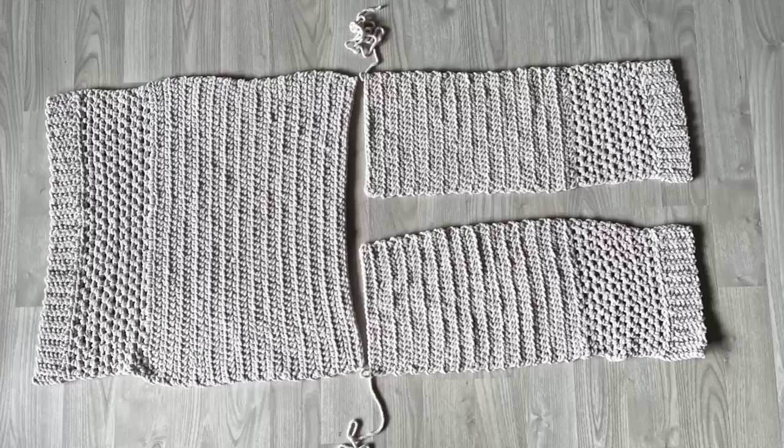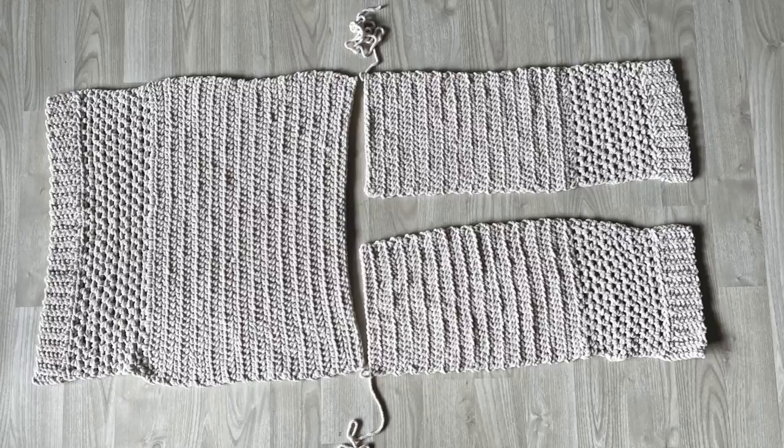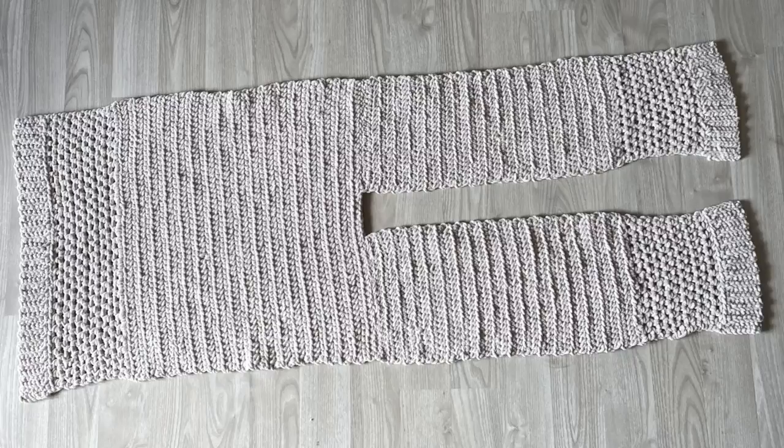Now you have your back panel and your two front panels. Lay them flat on the ground with the front panels in front of you. We'll now attach them to the back panel by making a seam on each shoulder using the long tail you left when you cut the yarn. I'll use the mattress stitch to sew them together. When done sewing you have a piece that almost looks like a little sweater — but we'll also make sleeves.